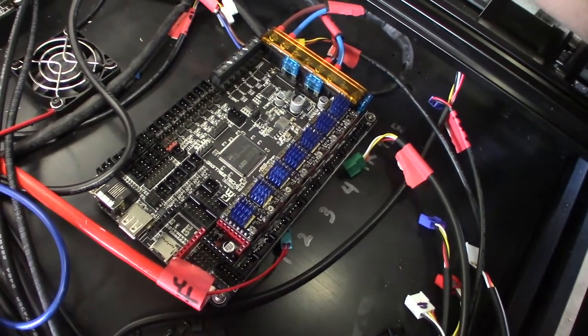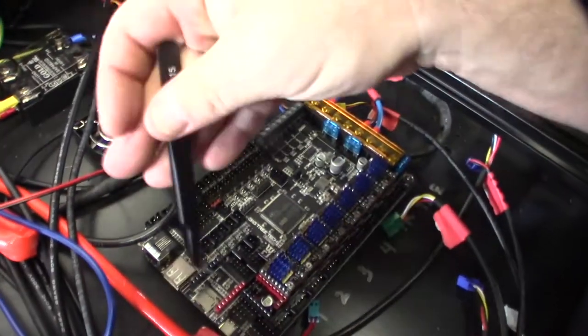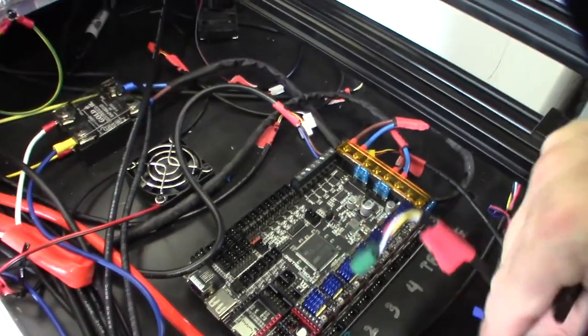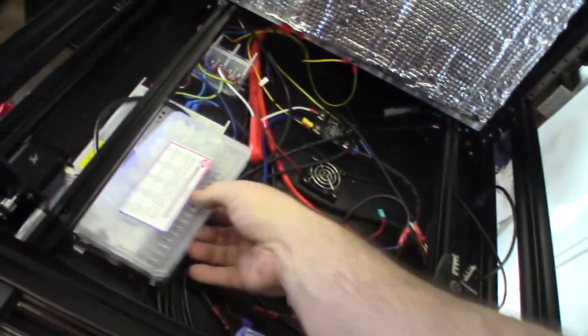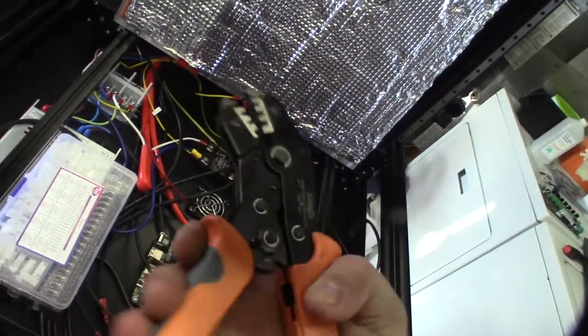I do have the Wi-Fi module on order, that's coming in. Now comes the fun part — I have to re-terminate all these cables to JST. These crimping kits are cheap, like ten dollars on Amazon, but you need a good set of crimpers.